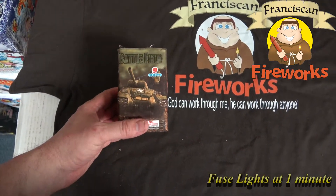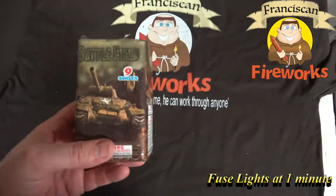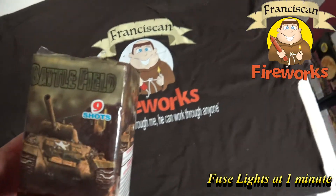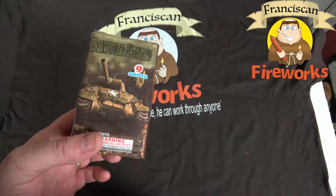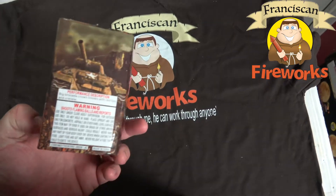What's going on down there, lords and ladies of loud? This is Justin of Franciscan Fireworks coming at you again with another product demo. Today we're going to be demoing the 9-shot 200-gram cake, Battlefield.